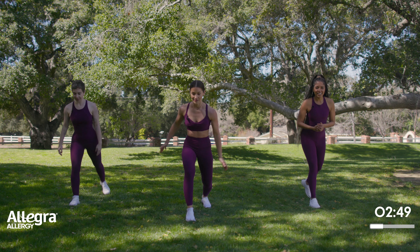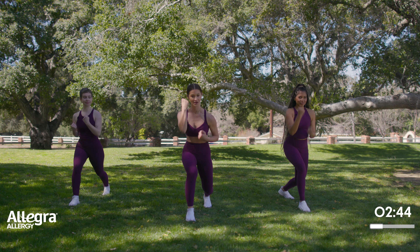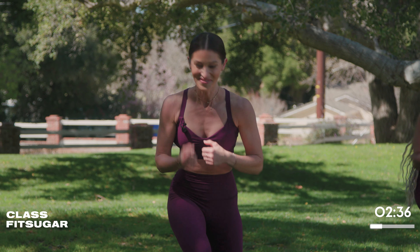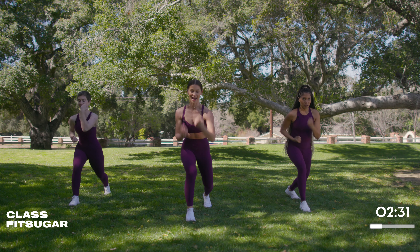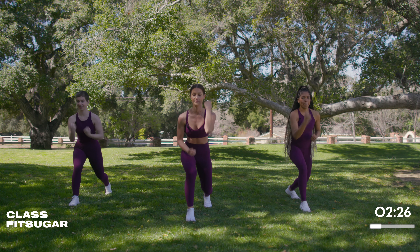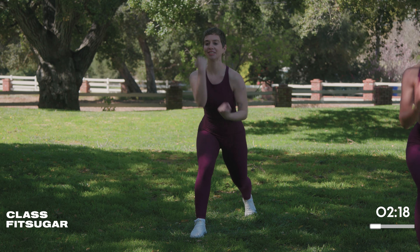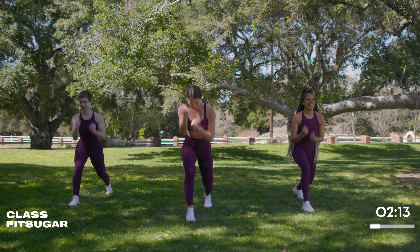We're going to hone it in one more time on that booty burn with some split squat uppercuts. Start with that first knee and drive it home. Whatever anger you're feeling right now, this is the time to let it on out — just drive those hands up. Stay low, because that's how you're working it. Five, four — you know we have the other side. Three, two, switch sides.